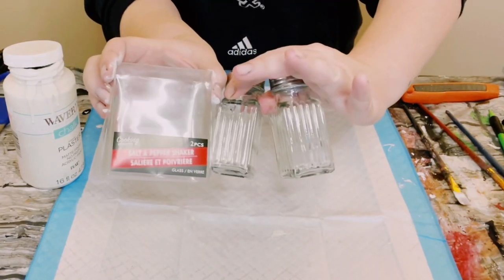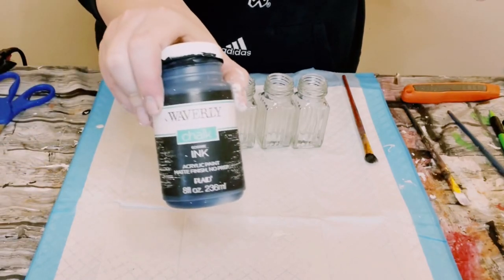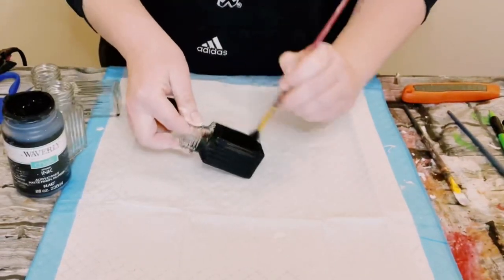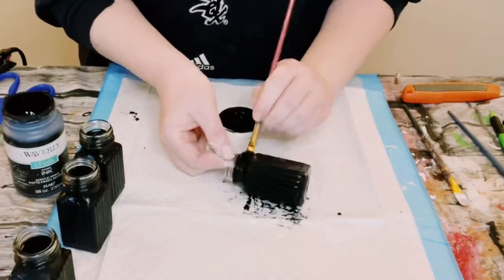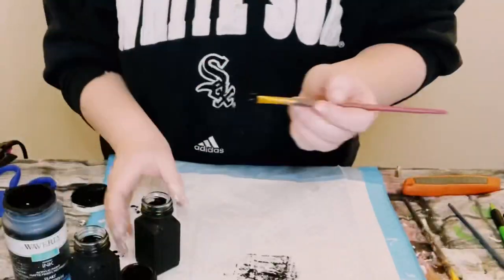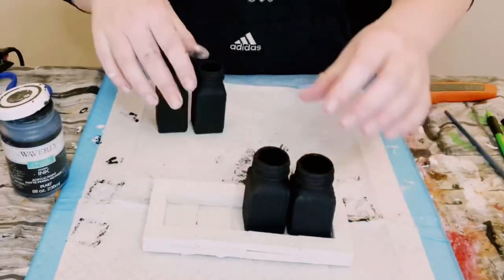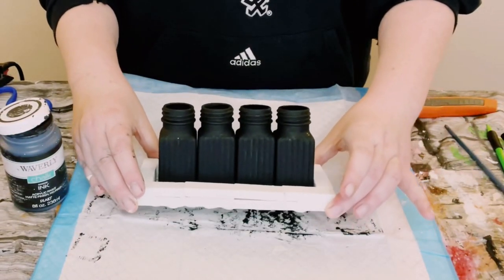I grabbed these salt and pepper shakers from Dollar Tree — two packages, so now I have four of them. Using Waverly chalk paint in the color ink, I just began painting all of those shakers. This did end up requiring two coats, so dry the first coat before going on to the second coat and then allow everything to completely dry.